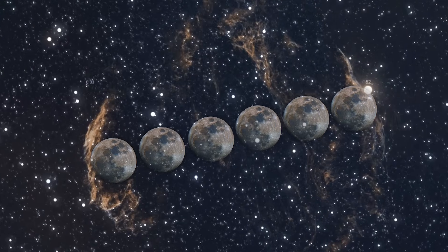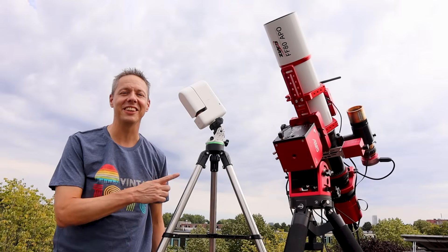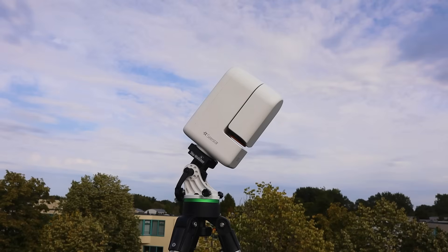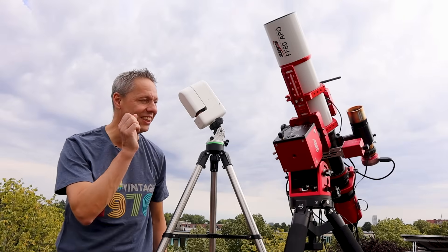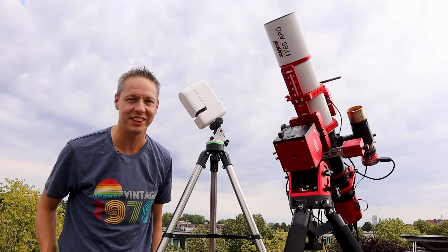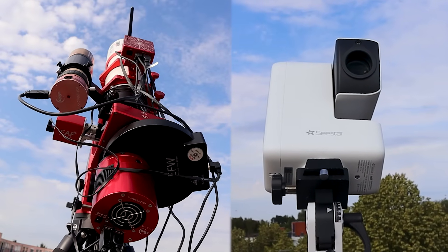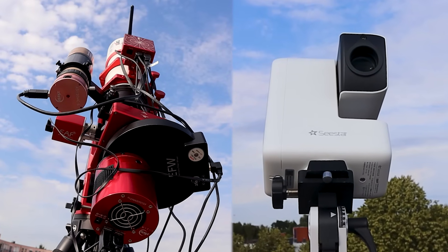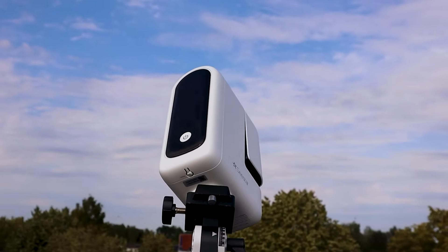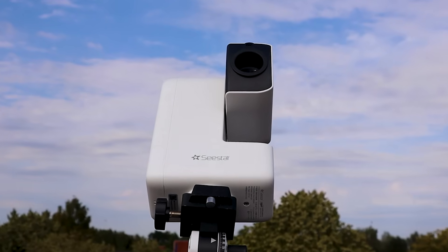Tonight I'll attempt to image the west part of the Veil Nebula. These two telescopes are quite different. The SeaStar S30 is great for casual astrophotography, whereas I can go into full nerd mode with my dedicated astrophotography setup. In some ways they're more alike than you think — both are apochromatic refractors — but the SeaStar S30 is much smaller with just a 30mm aperture and a 150mm focal length, giving it a fast f5 ratio.